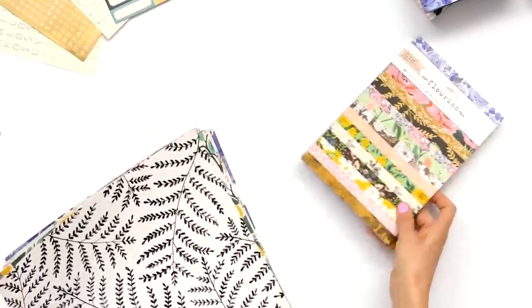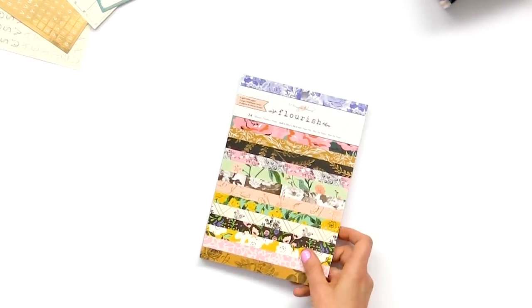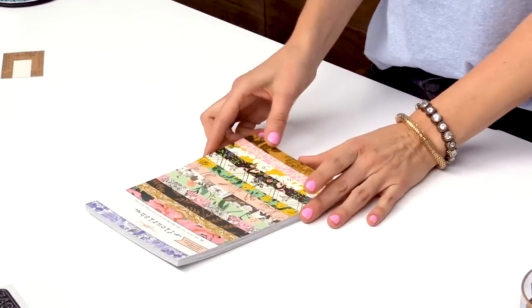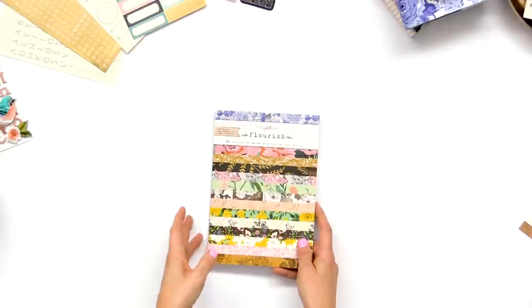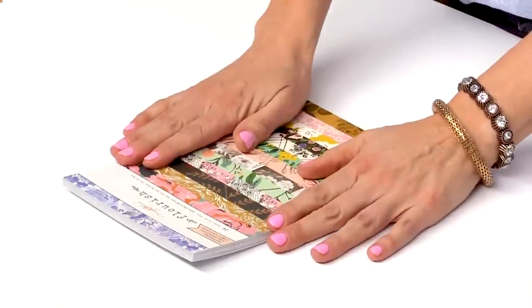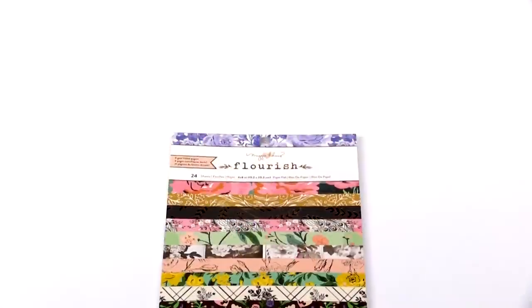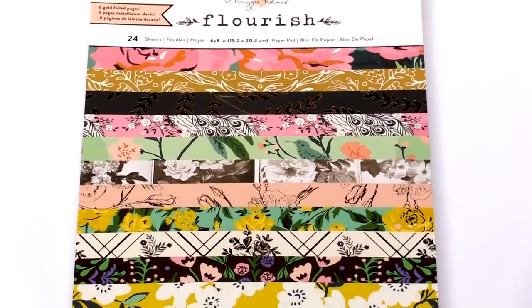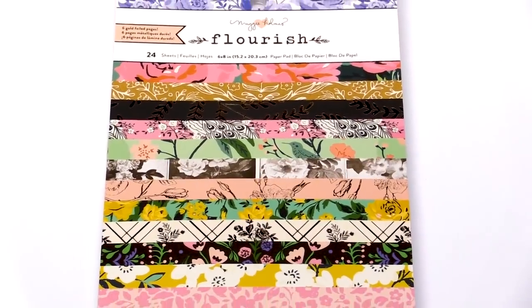One thing I am super excited to share for this collection that we've never done before is an extra paper pad. At first glance you might think it's the same as the 12x12 or the 6x6 just in a different size, but it's definitely not. It is 6x8 in size, and we did that because it's great for making cards.